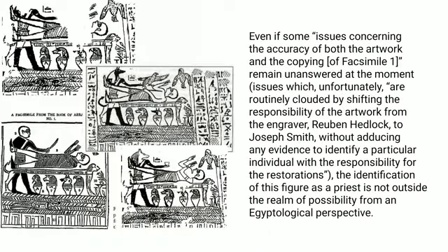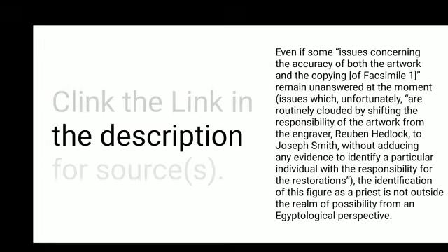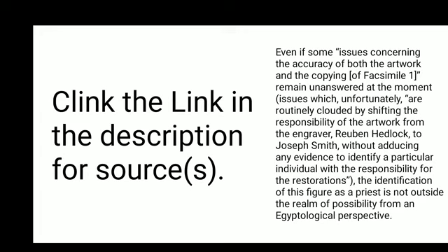Even if some issues concerning the accuracy of both the artwork and the copying of facsimile 1 remain unanswered at the moment — issues which unfortunately are routinely clouded by shifting the responsibility of the artwork from the engraver Reuben Headlock to Joseph Smith without adducing any evidence to identify a particular individual with the responsibility for the restorations — the identification of this figure as a priest is not outside the realm of possibility from an Egyptological perspective.